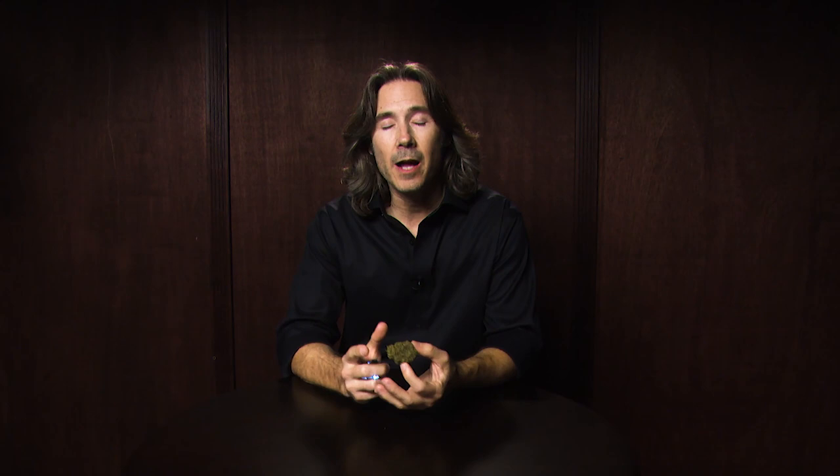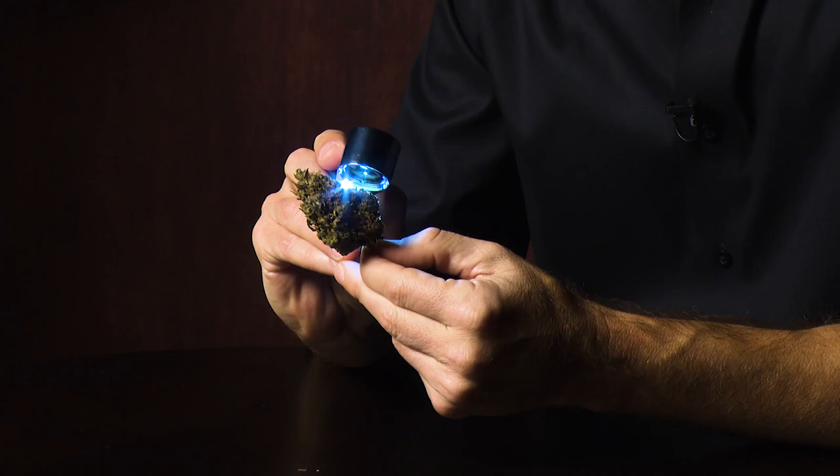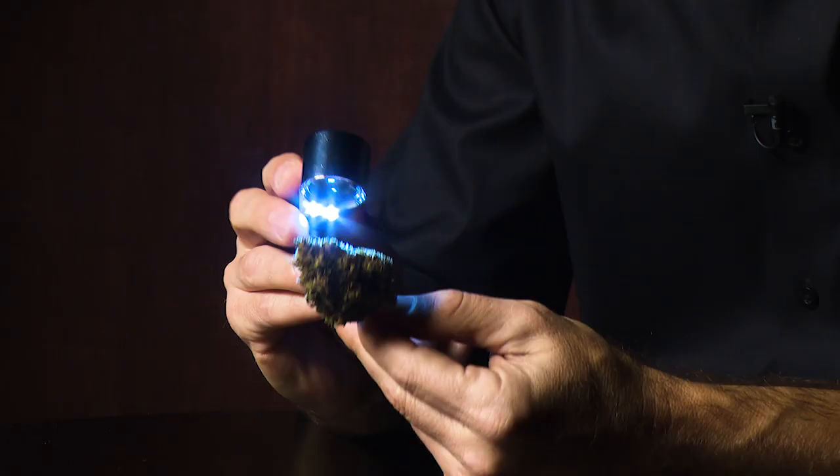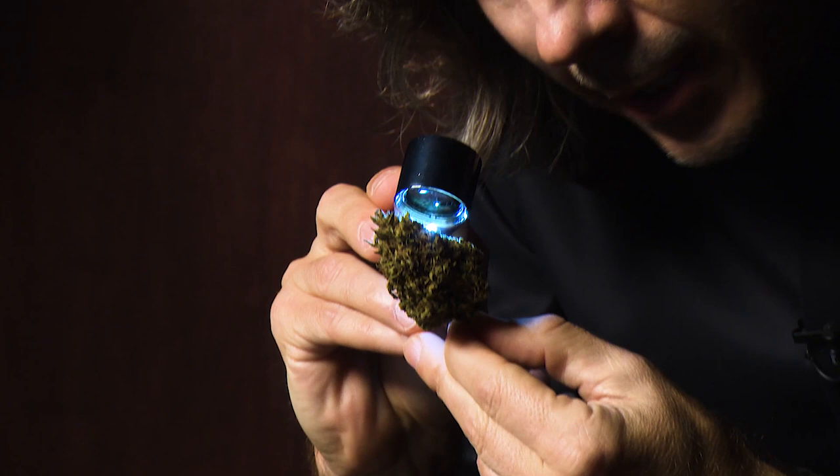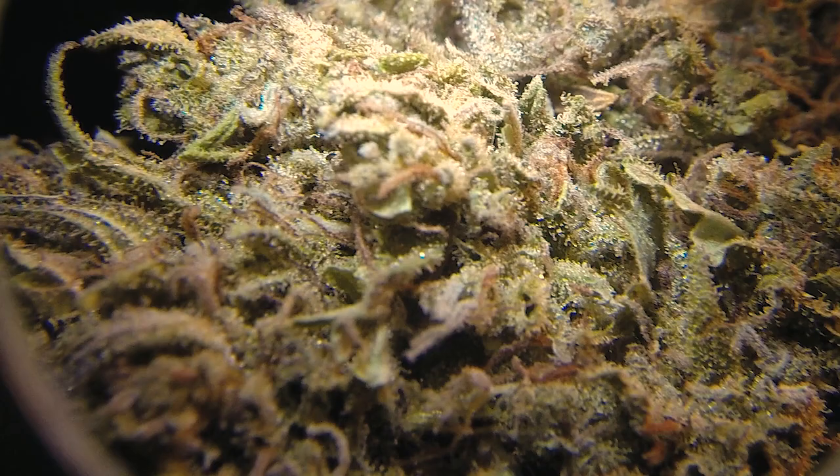Any time a machine has been used to trim a nug, it just inevitably beats it up and knocks off a lot of those trichome heads. And that's what you're paying for — that's the medicine you want intact. What we can also do with this loupe is assess the ripeness of those trichomes and ultimately the ripeness of this flower.